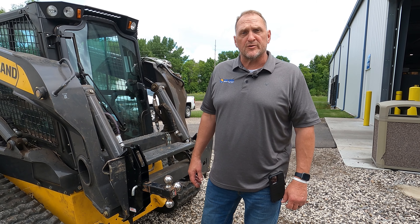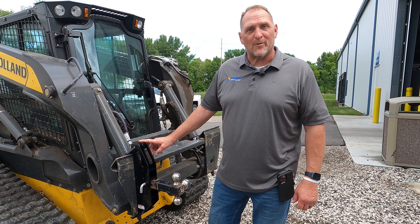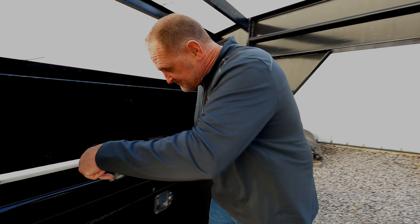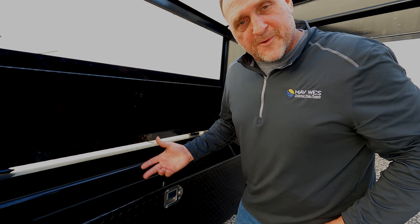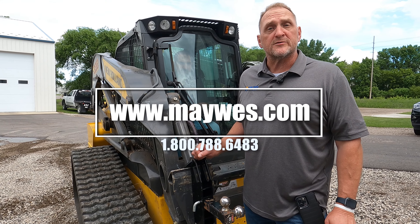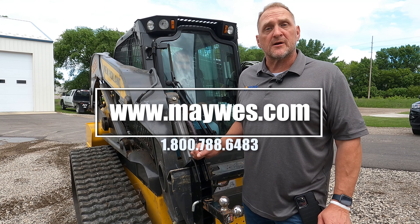So there you have it — our all new skid hitch with 1,000 pounds of tongue weight. The nice thing about the Maywest skid hitch is you can throw them in your toolbox and take them wherever you want to go. Order your skid hitch today at maywest.com, or check out one of our many Maywest dealers, or give us a call at 1-800-788-6483.